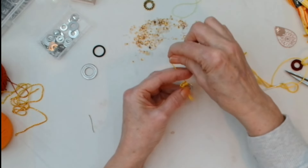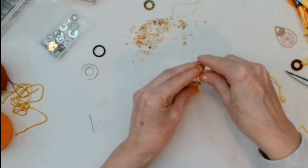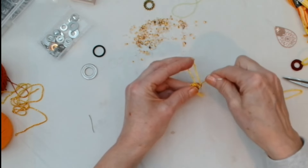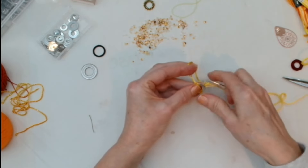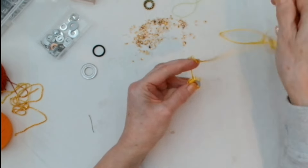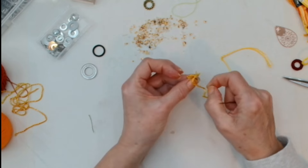If I used beeswax it would dull this thread and I don't want that. I'm not having a great time with this thread — it's got a loopy bit and doesn't want to play ball at all. I'm always drawn to shinies though, I can't help myself — I'm like a magpie.